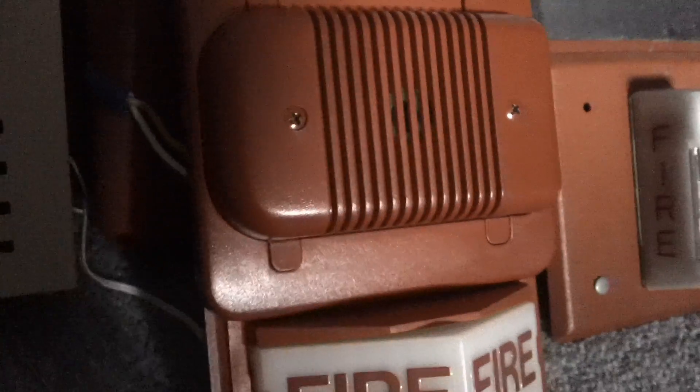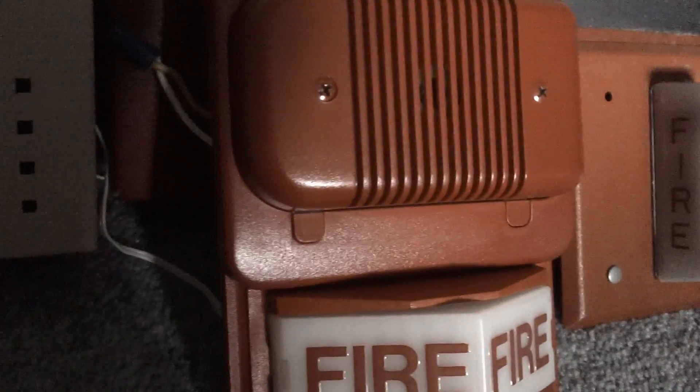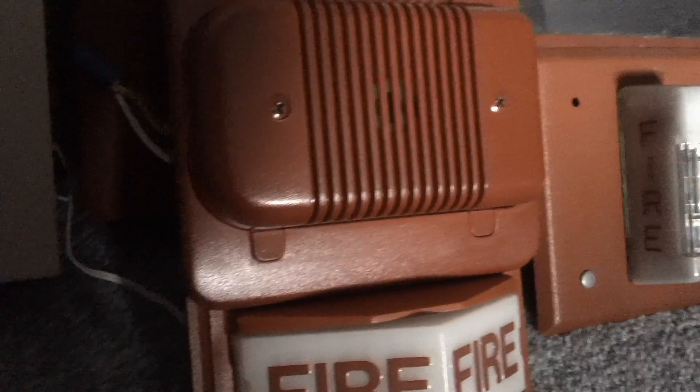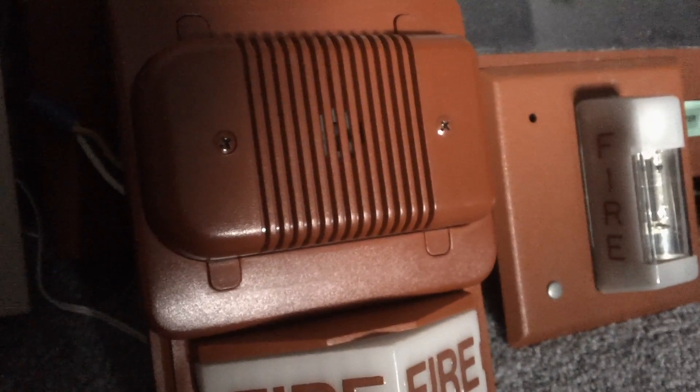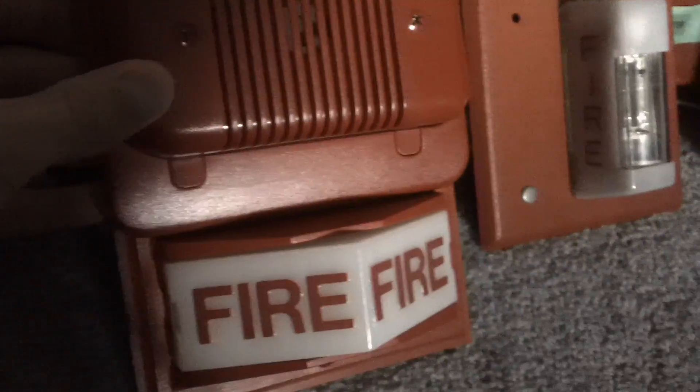This is the kind of setup that you might possibly find inside a building where they've got these light plates and they've got the older Simplex horns on them, or even bells. Maybe the bell or the horn that was on one of the light plates died, and the techs would come in and they would just slap one of these horns over the light plate.